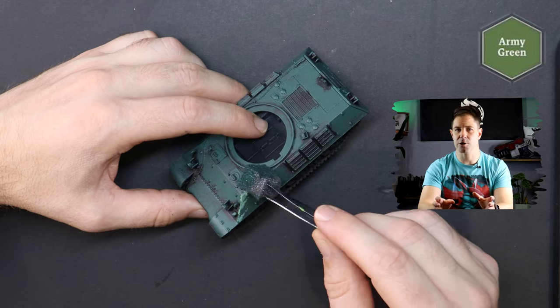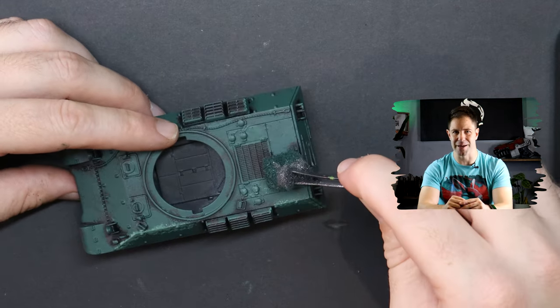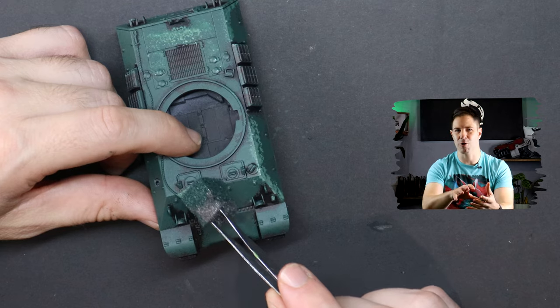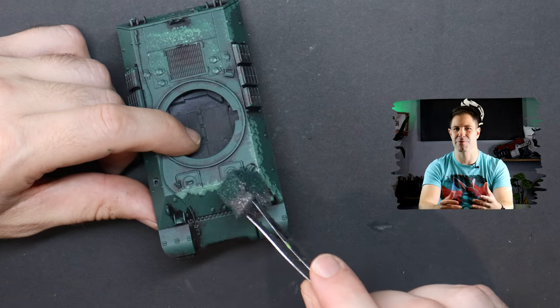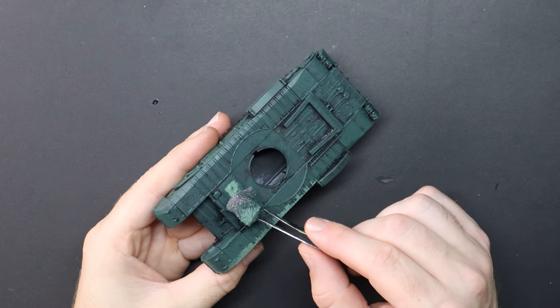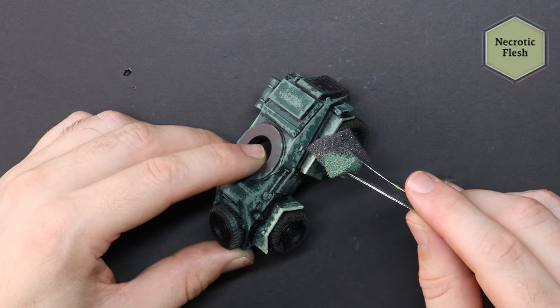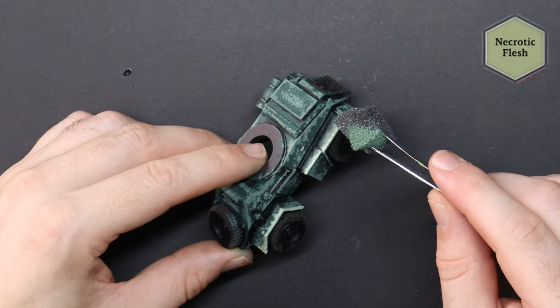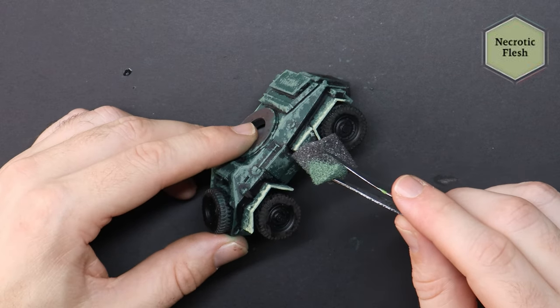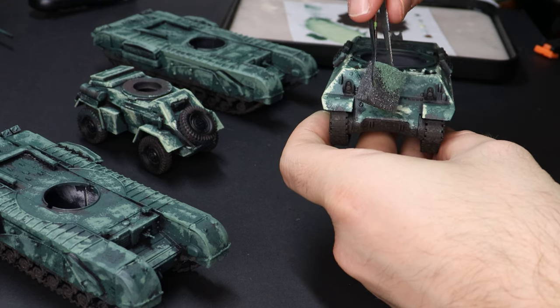With my British tanks, I'm already picturing where in the world they will be operating and what style of environment. I'm picturing that they're in Europe in some muddy forest with plenty of lush green hillsides. I've elected to have my tanks appear battle-worn — I think it evokes a story and a feeling that they are veteran soldiers of a prolonged combat rather than they've rolled out on day one.